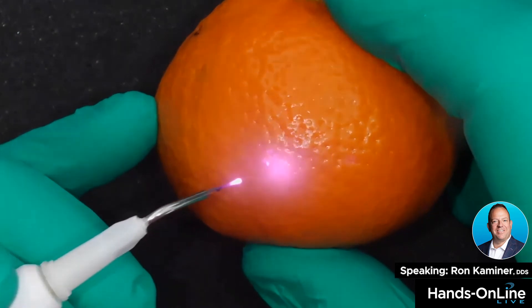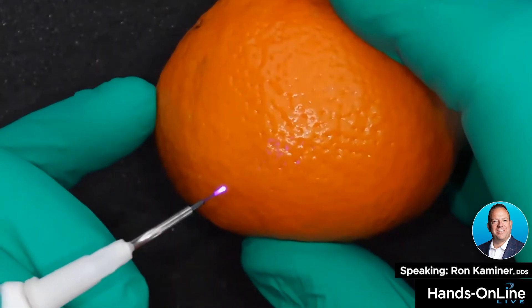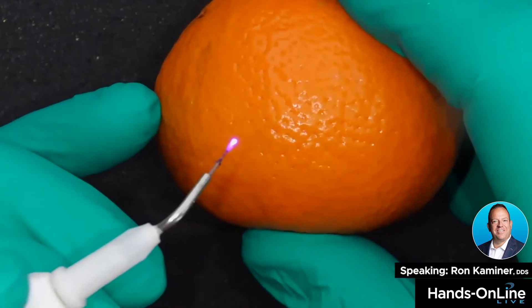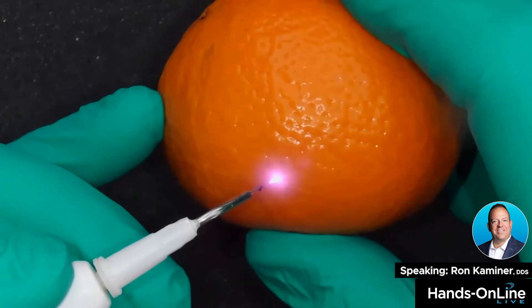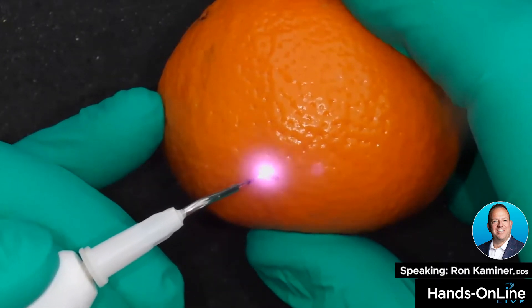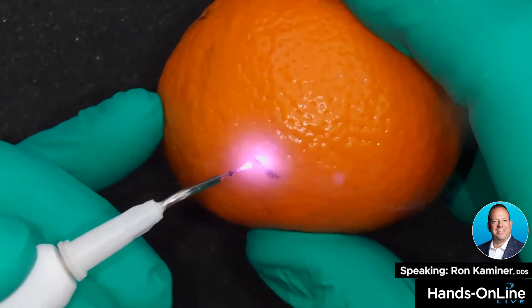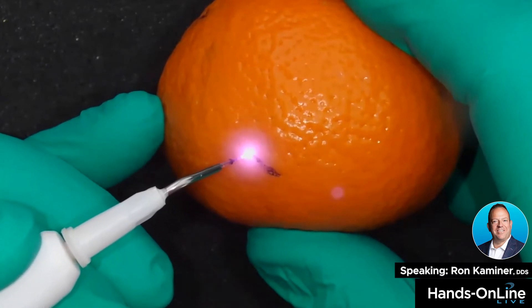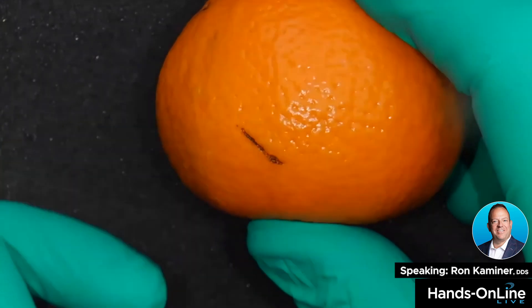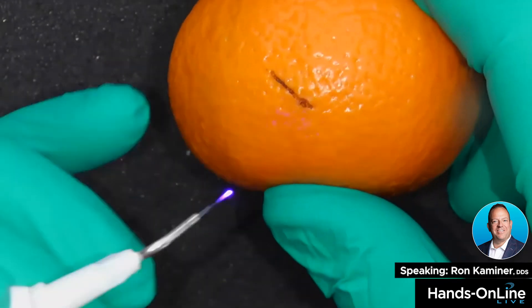What I want you to notice is: first, that I have to be in contact, and second, the rate at which I'm moving the tip. If you notice, I'm moving the tip at a very, very slow rate — but you can clearly see how easily I can make an incision.